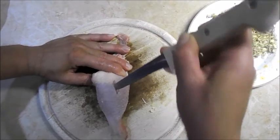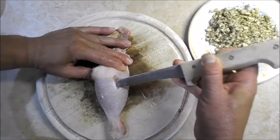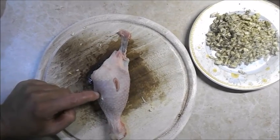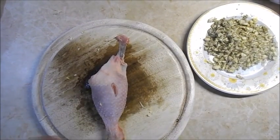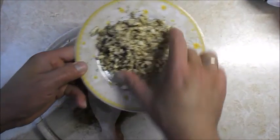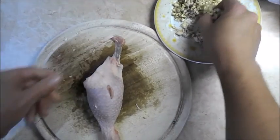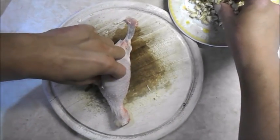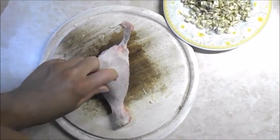We have to pour a bit of water. We are going to add a bit of water and cover it. I'll add black pepper, black pepper, and a bit more black pepper.